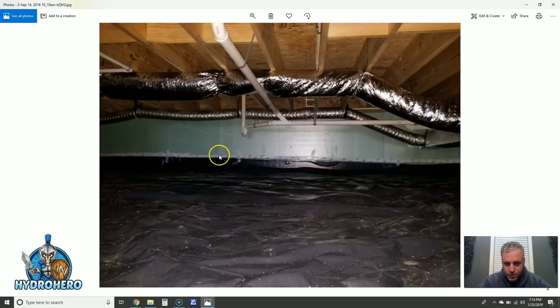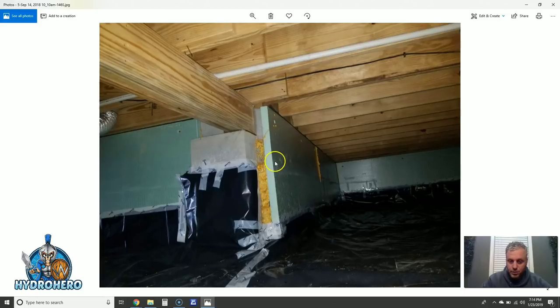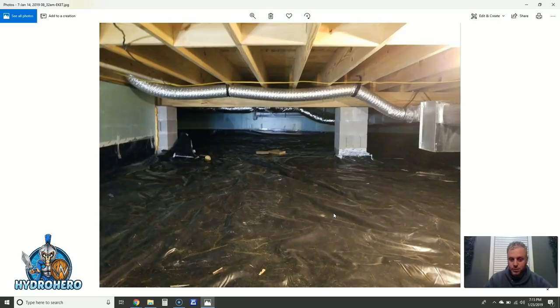Here it is, just attached to the foam board — all of this has been floating in water. Does this look professional to you? It certainly doesn't to me, and this is not the quality you'll ever get with us. Everything about this installation of the vapor barrier is just completely wrong — just sloppy, sloppy work all the way around. It's already falling off the wall, as you can see.